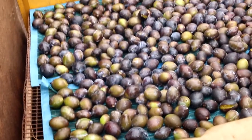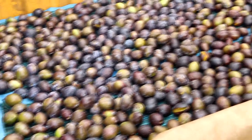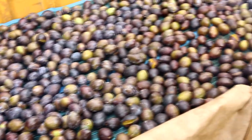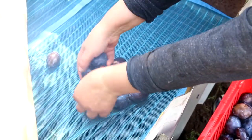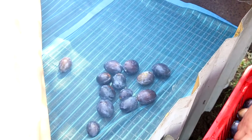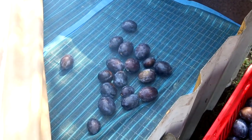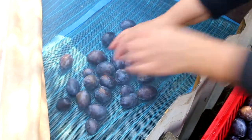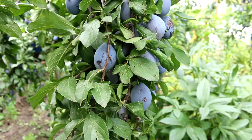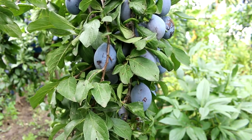The next step is to create a plane from a metal mesh with small holes on which plums will dry. I cover the surface of this metal mesh with a fine mosquito net so the plums will not have contact with the metal. The metal has high thermal conductivity and plums can simply burn out on contact with it.